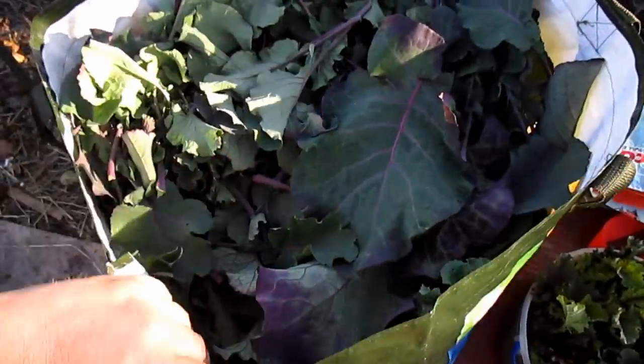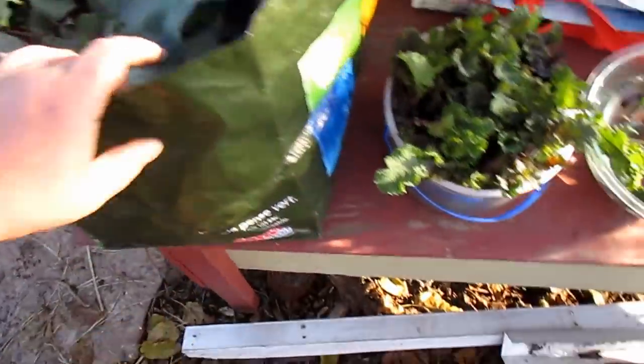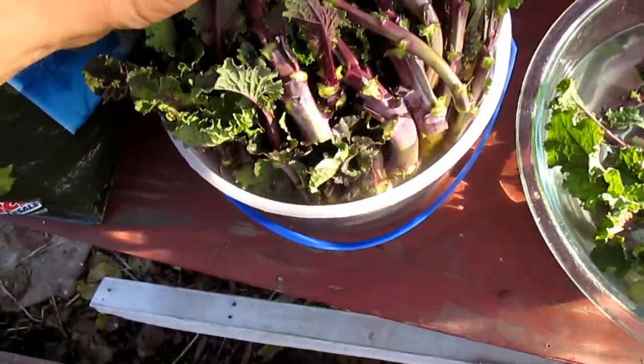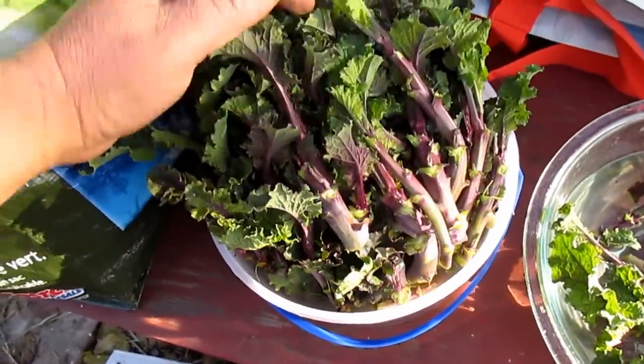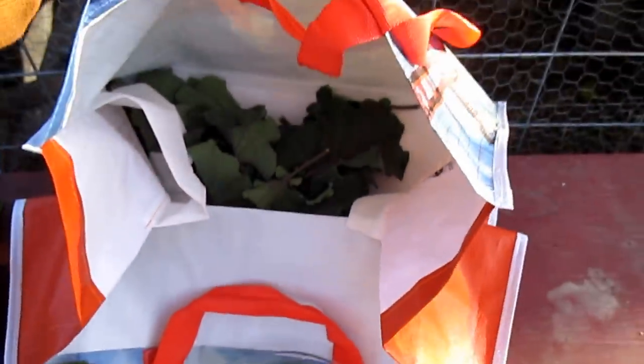I'm going to get some of this in my refrigerator and saute a whole bunch of it down and eat it throughout the week. I've also taken about a hundred cuttings already, working on filling up this bowl and filling up this bag with more leaves.